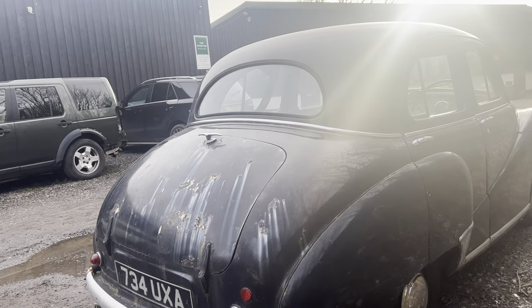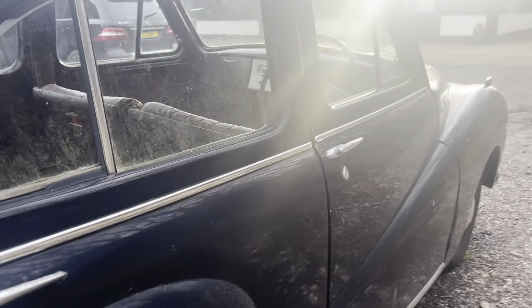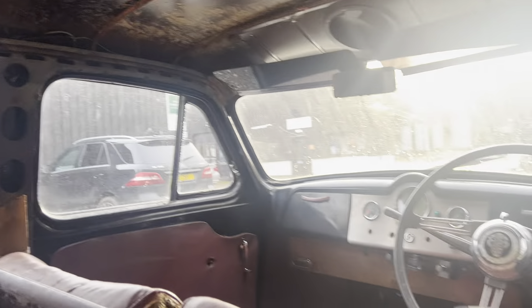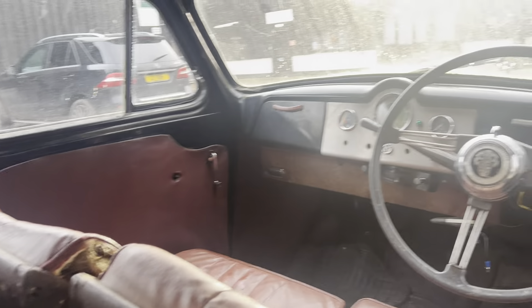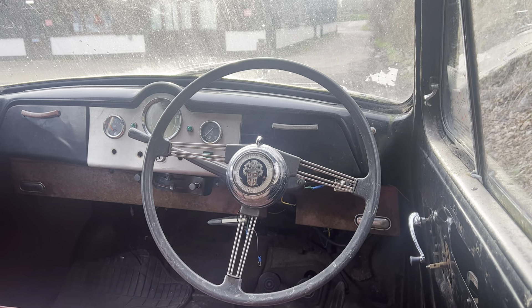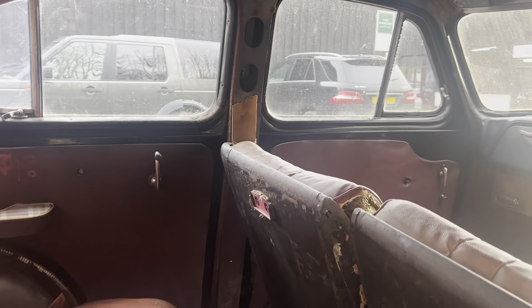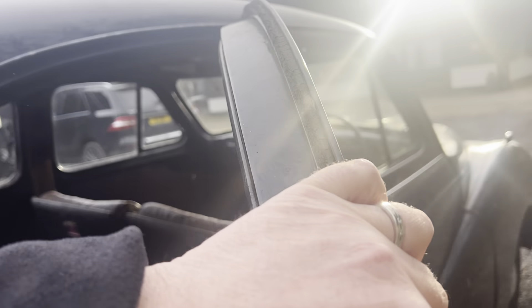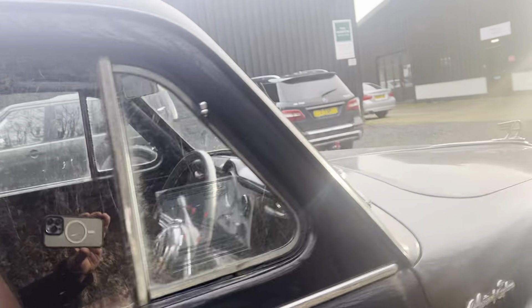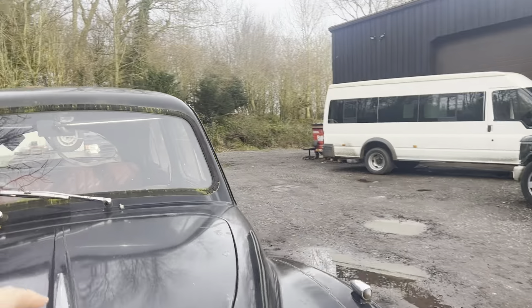It looks to be complete. There are some bits in the back which will obviously be coming along with this car. The interior is shabby — there's no carpet at all, the headlining is all but removed, and the door cards look present on most of the doors. There's a lovely old steering wheel, and she has a four-speed gearbox with column shift, synchromesh on second, third, and top gear but not in first. So she is a restoration job and a project, but she is a complete car.